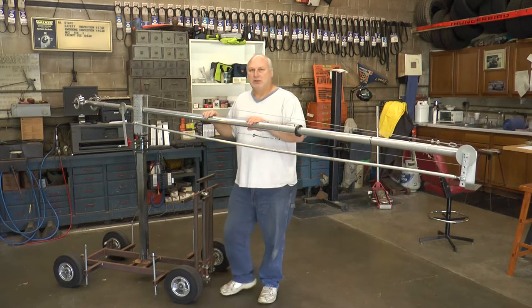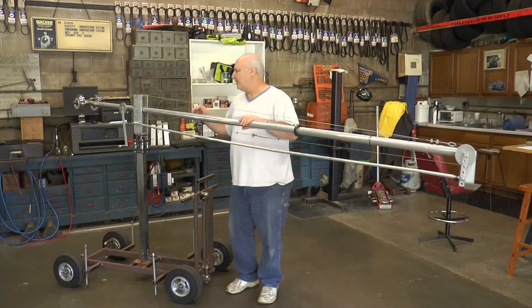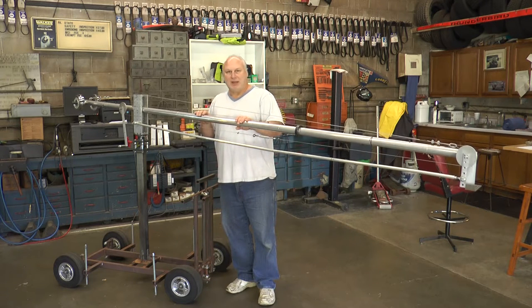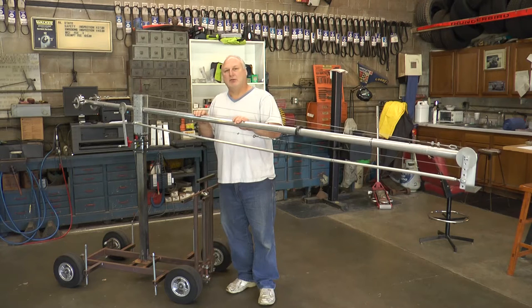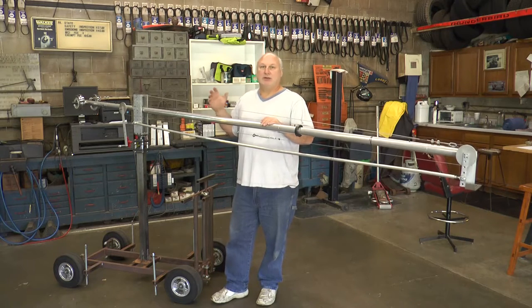It's not difficult. Basically, all you have to know how to do is drill, tap, cut your pieces, and how to measure — that's basically all you have to know to build this jib crane. You also don't need a large space, and you don't need a lot of tools.